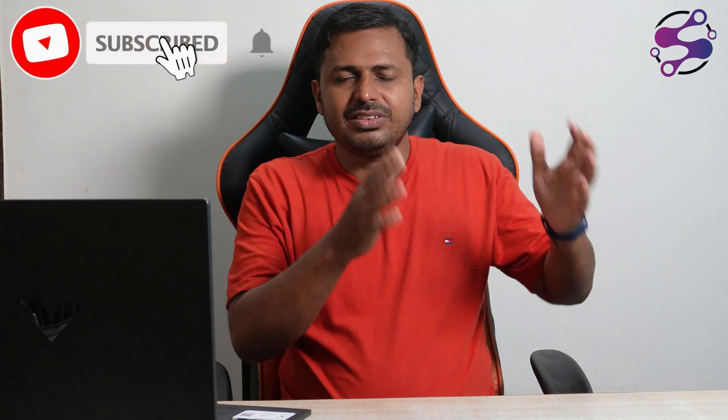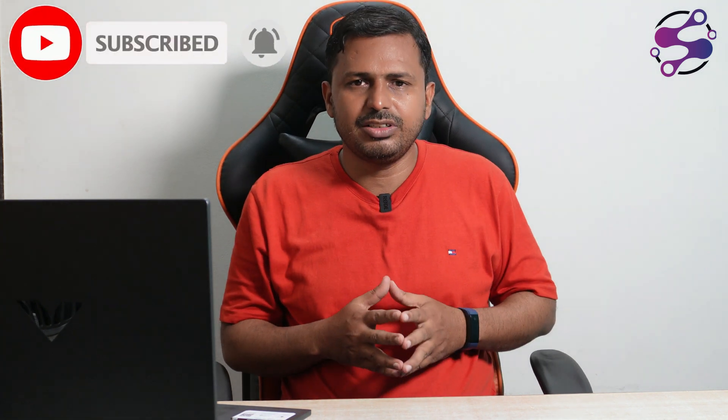Today we are going to discuss how you can connect with your device using Bluetooth. I am talking about the Victus 15, which is a budget gaming laptop. Before starting, for those who just joined us on our YouTube channel, I request you to please click on the subscribe button and press the bell icon so you never miss any update.